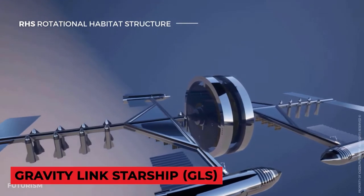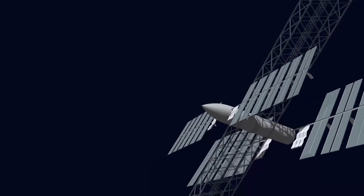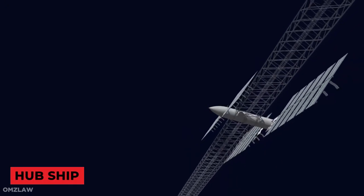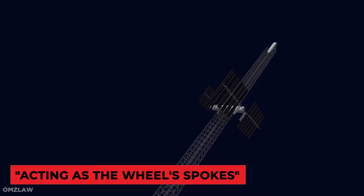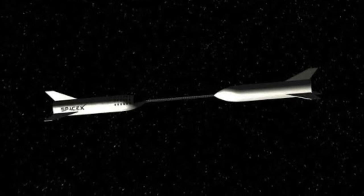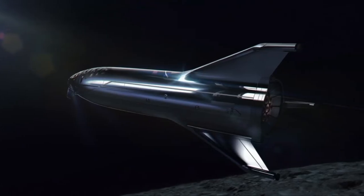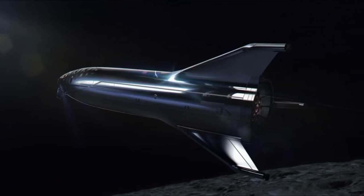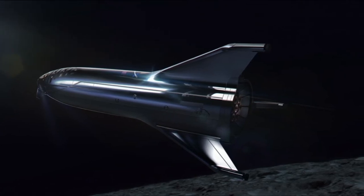SmallStars came up with the concept for the Gravity Link Starship (GLS) after doing some study on centripetal force. The GLS is essentially a hub ship with a truss in the cargo bay that unfolds and deploys robotically, acting as wheel spokes. It would be positioned between two passenger starships for the duration of the six-month voyage to Mars. The passenger ships would spin around using their thrusters to provide momentum to the wheel once connected, then reposition to face inward towards the hub after reaching approximately Earth-normal gravity — 9.8 meters per second squared, or 1 g.